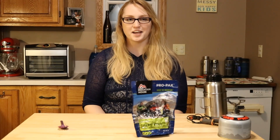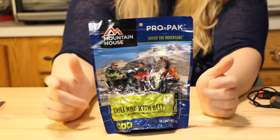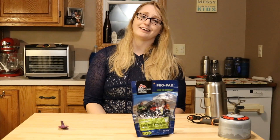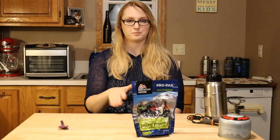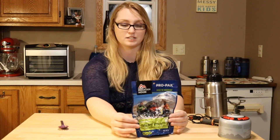Hey, how's it going? Today I'm going to be making Mountain House Chili Mac and Beef with Beans. I'm not really a Chili Mac and Beef kind of person, but at the same time, I've never met a Mountain House that I didn't like. So let's jump into it.